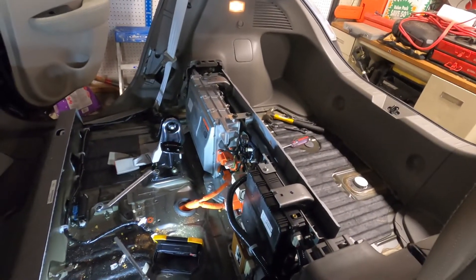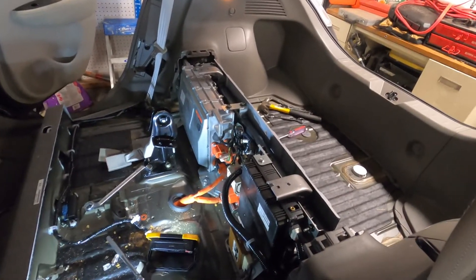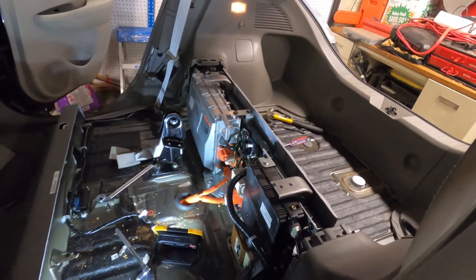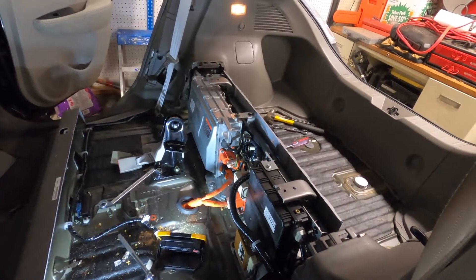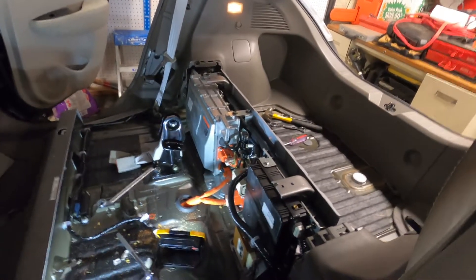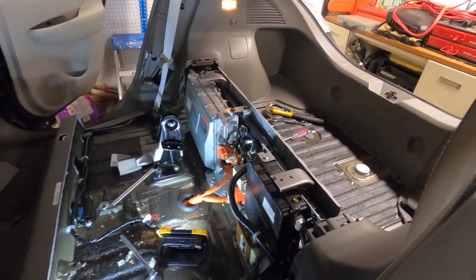That will be our pause point until the new one comes in sometime tomorrow. We don't know exactly when, but it's scheduled to be here tomorrow. We're going to be completely ready to just drop it in and bolt all this back together. I'll give you an update when we get this thing out.